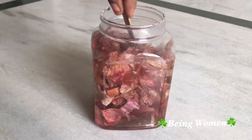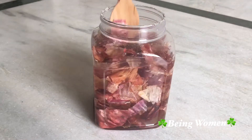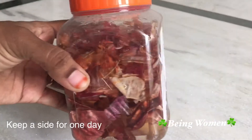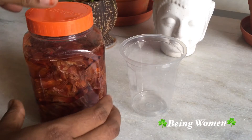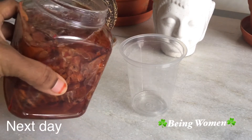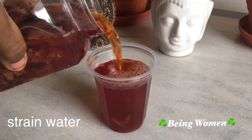We will mix the salt in the entire bowl and put it in the pot. I am going to put it in the water and it will turn a pink color.